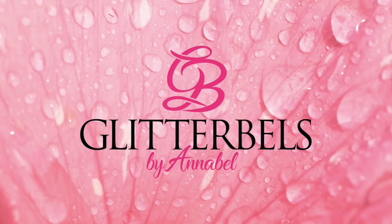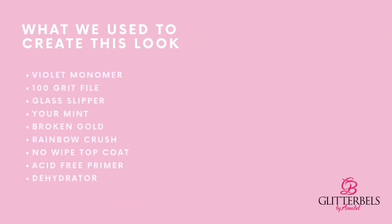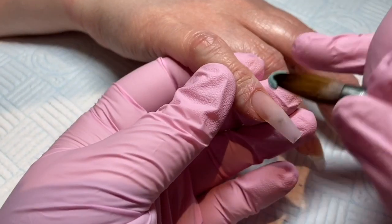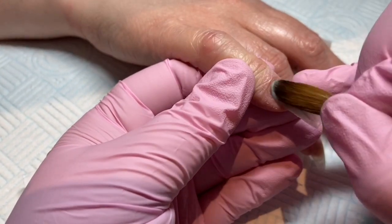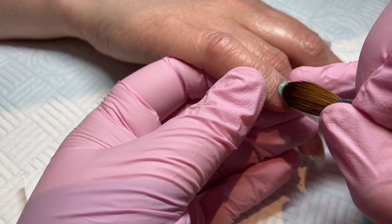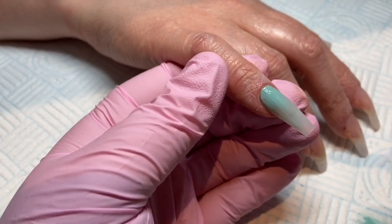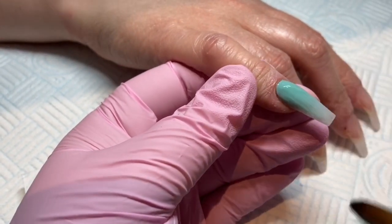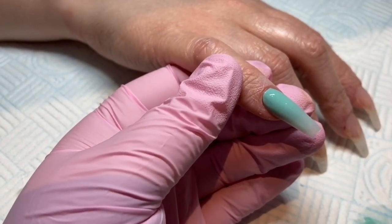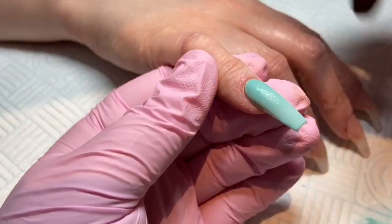Hello everyone and welcome to my first Glitter Bells video — I am very excited about this. Some of you may have watched me before on my channel, but I will also be creating videos for the Glitter Bells channel, which is so exciting. This is a video that I filmed quite a long time ago, before all the lockdown, so I am not doing clients at the minute — this is an old video.